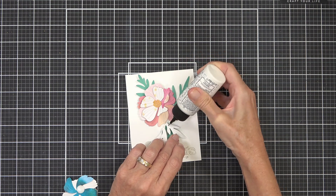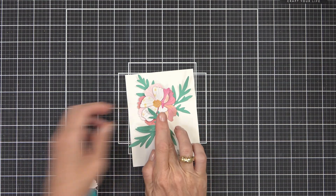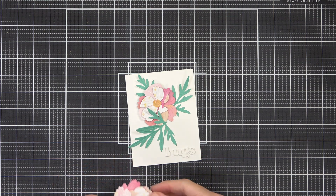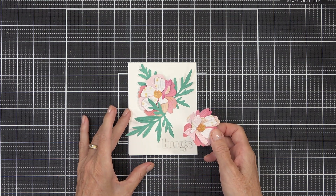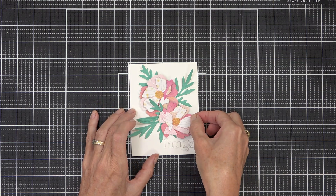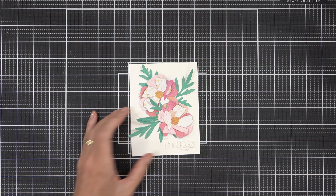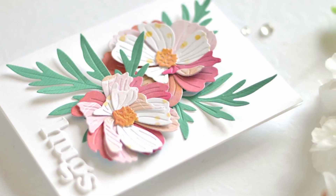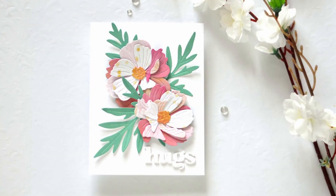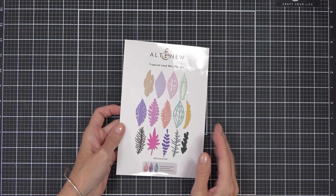I kept my design really clean and simple, assembled the card, and added a 'hugs' sentiment from the Versatile Greetings die set — another Altenew set. Layered die cutting is seriously a great way to use scraps. You don't need large pieces — you can use quite small ones and alter the colors using markers, pencils, or even blend over the top. I have a set of layering butterflies that I think would work beautifully as well.